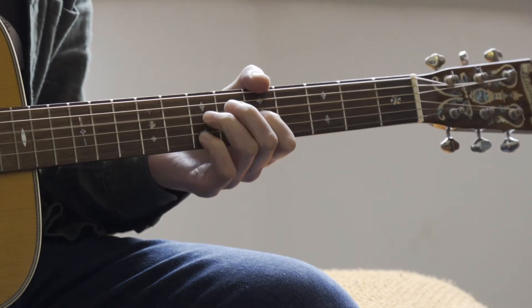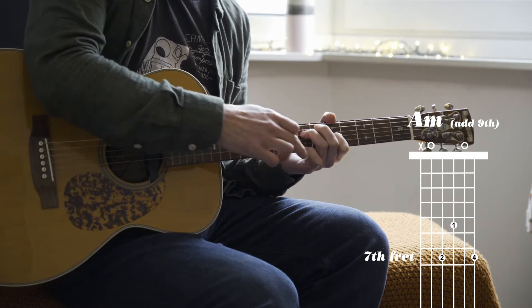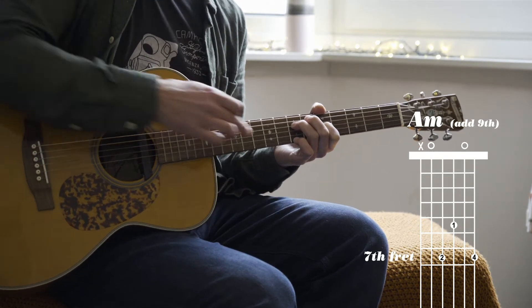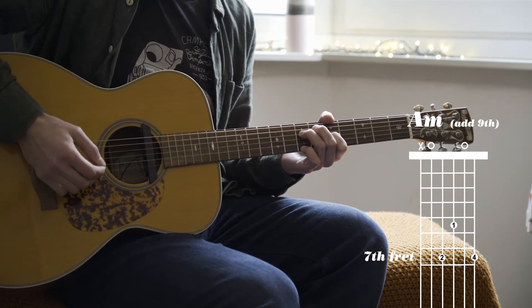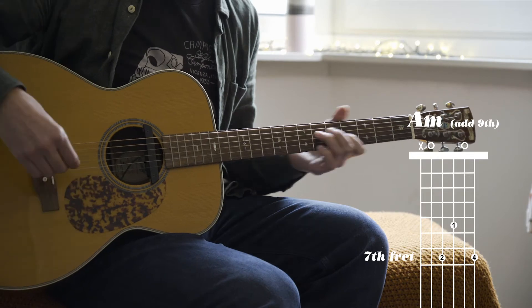And then we go to the A minor, which is that lovely A minor thing he does there. So he's got that note, the B, which is doubling up with the open B there. So you get two of the same notes, which is why it sounds so nice — almost a bit like a mandolin.